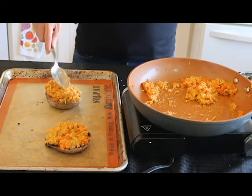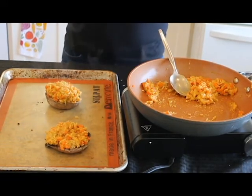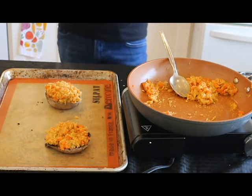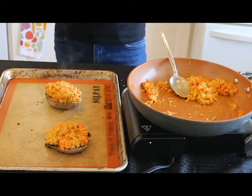I think those look full enough. So we're going to pop these back in the oven for about 25 minutes. And in the meantime, we're going to make a quick little tahini sauce that we're going to pour on top. So let me throw these in the oven and we'll get going on that sauce.